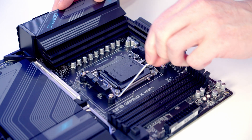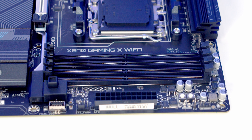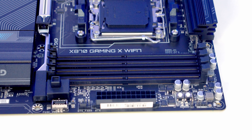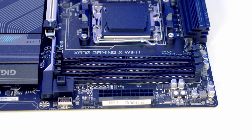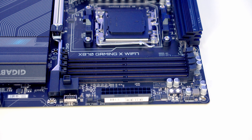In the middle of the motherboard we've got our AM5 socket with standard mounting brackets. We've got four RAM slots accommodating up to a maximum of 256 gigabytes of DDR5 at up to 8,000 megatransfers per second overclocked.